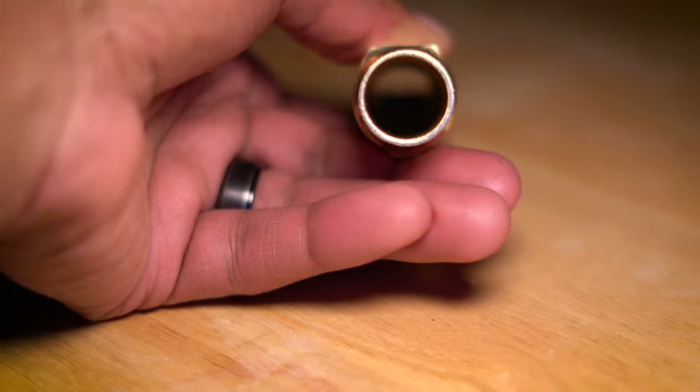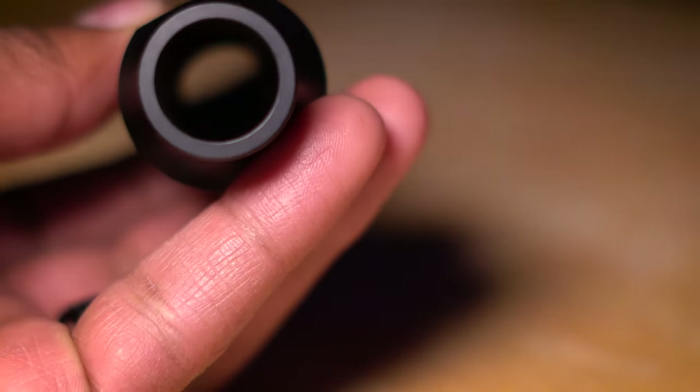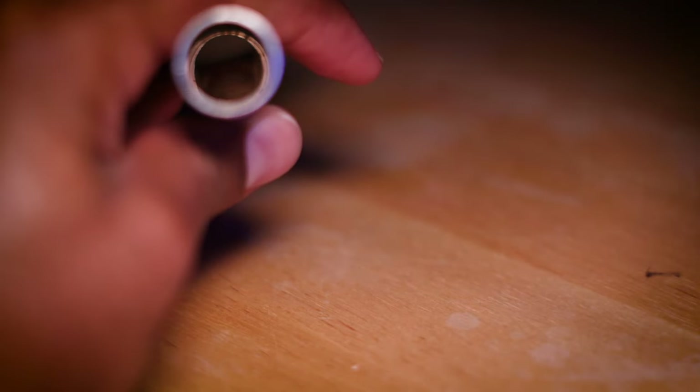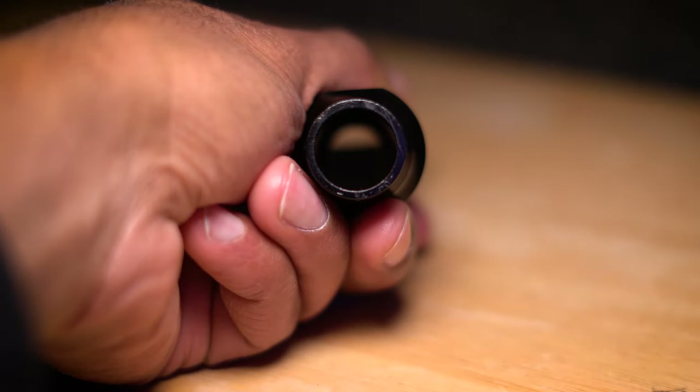Those big open chambers are going to need more air to put through the saxophone, but as a result you're going to get a lush warmer tone out of it. The smaller chamber is going to be more responsive, so you can get more sound out of your saxophone while putting less air through it.